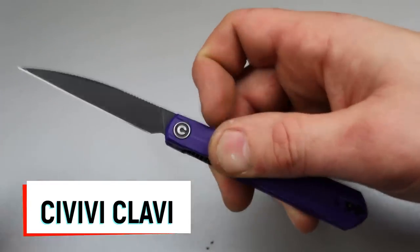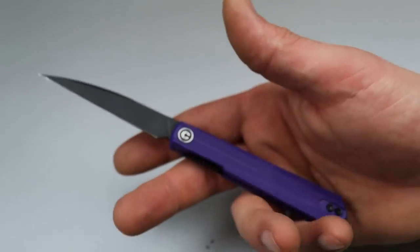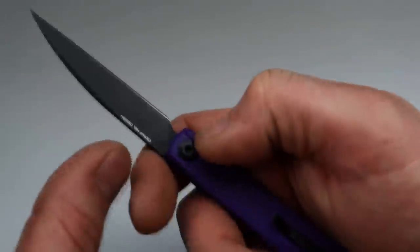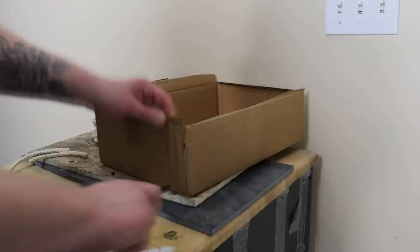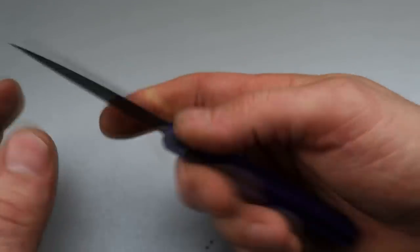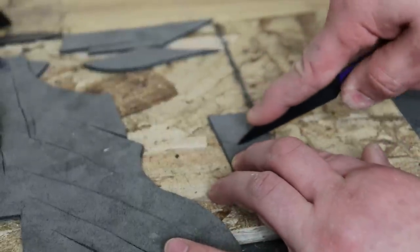The next one is a little bit sleeker — this is the Civivi Clavi, another great example of a Wharncliffe, except this one is very, very slim and very, very thin. It's almost non-existent in your pocket — you can lose it for sure, you won't even know you're carrying a knife. But once you get it out, you have a nice long Wharncliffe blade in Nitro-V steel. The handle is so slim and easy to carry, almost like holding a thick pen in your hand, giving you so much leverage into the tip. It's just so wieldable — you can use it in any direction comfortably. It's kind of like a glorified letter opener, except it actually has an edge and is very sharp and very useful.